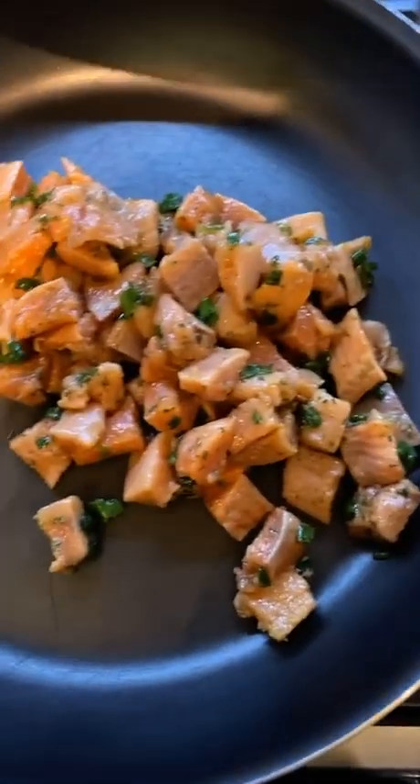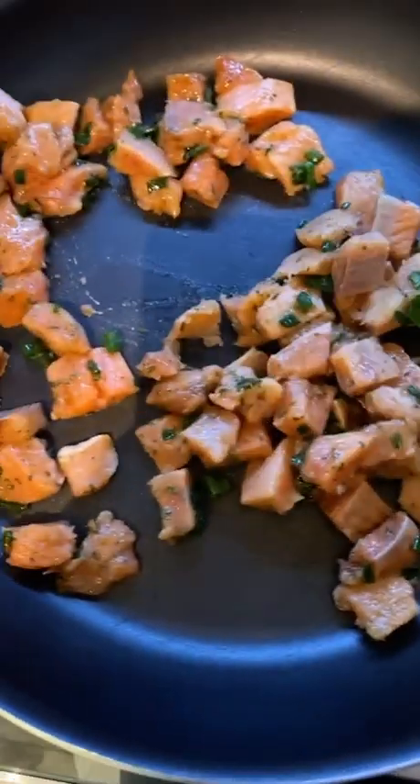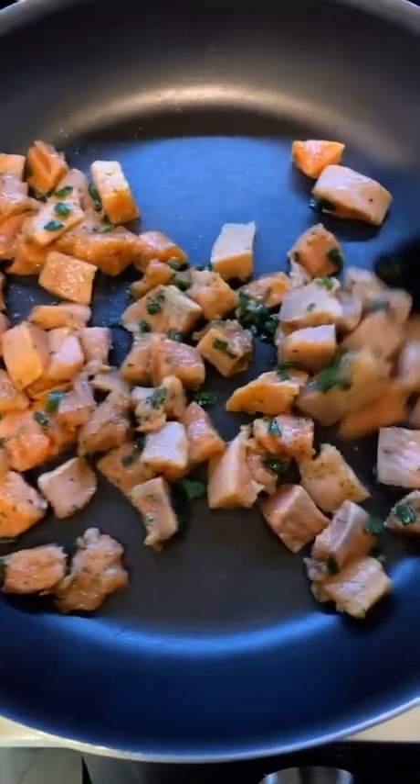I have my skillet on medium-high heat, it's been heated up for a while. I'm gonna dump the salmon bites in there and get those all cooked up, and I will be right back.